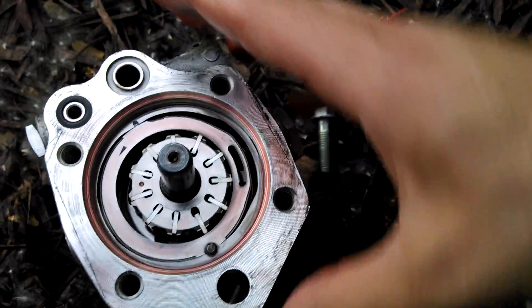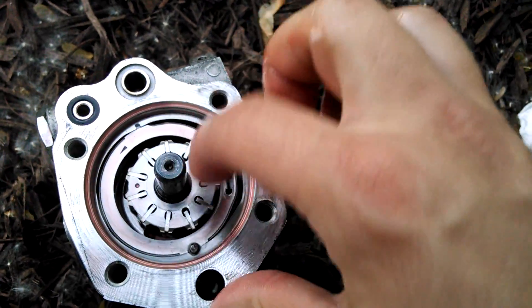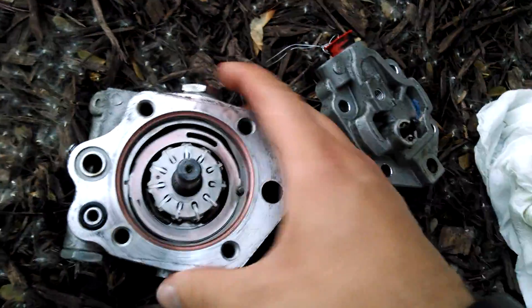It kind of reminds me of a rotary engine. And what I'm going to do is spin this. Notice how the circle here kind of rotates around this guy. You see? It's going out. So this is what's going on in the pump — obviously it's inverted.